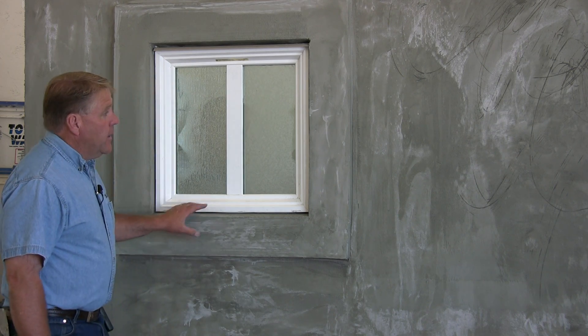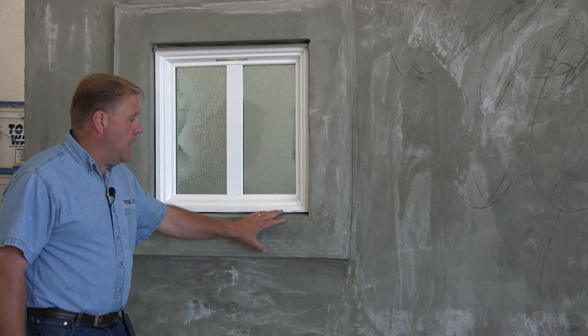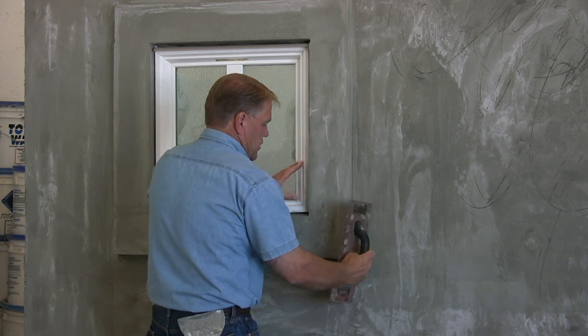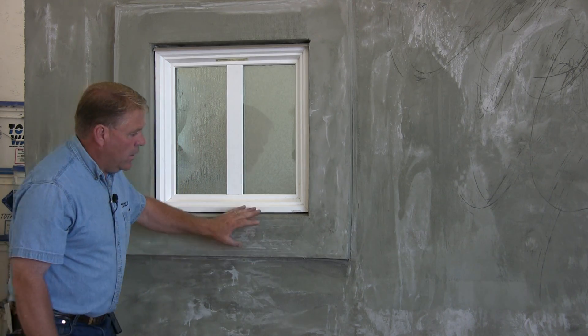What we're going to do now is, once the base coat is on and set, we're going to take and grind that down, making sure that all the corners are smooth and straight, trimmed up, making sure there's no burrs or anything on the wall area.